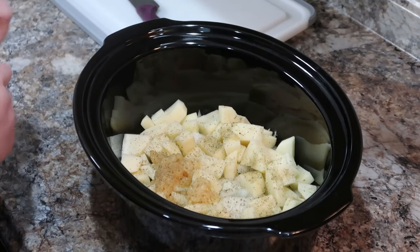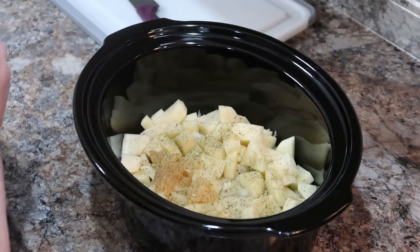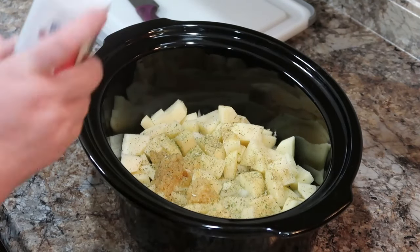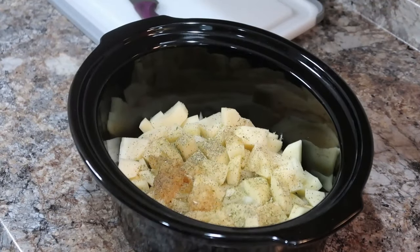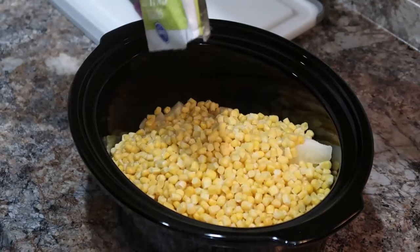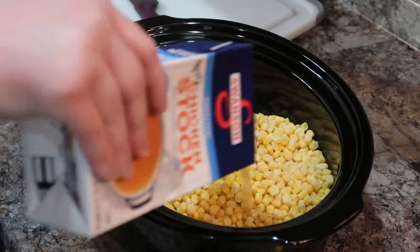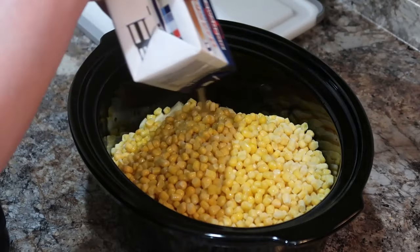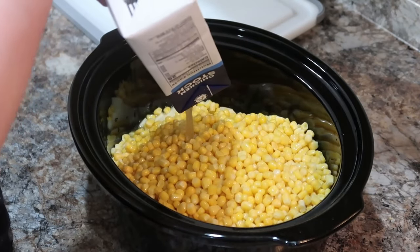The recipe also calls for bacon, which I skipped — you can definitely add it if you want. We're adding two bags of 12-ounce frozen corn and some chicken broth, then cooking everything for a few hours on high or low. To finish it, you add half-and-half or heavy cream — I used a mixture of both. You also mix in cornstarch, which really helps thicken it up nicely.